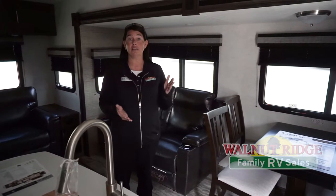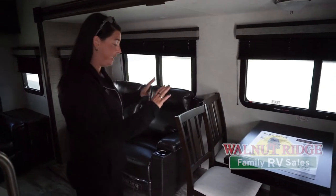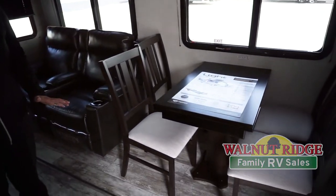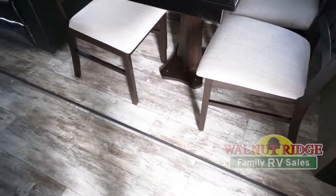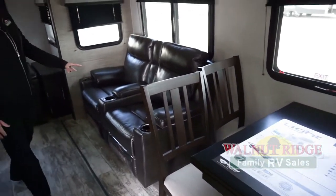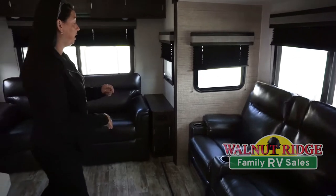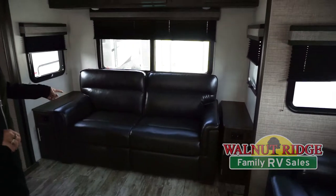So we're inside the Lite 335 MBH. A few of the features on this unit that I really love is they do no carpet — that is absolutely huge. We have lots of people ask for units with no carpet, so much easier to take care of. You also have your table and chairs. This features the theater seating with the heat and massage inside, as well as the tri-fold sofa in the back.